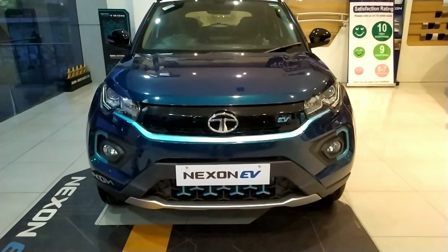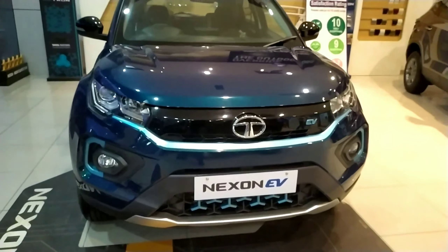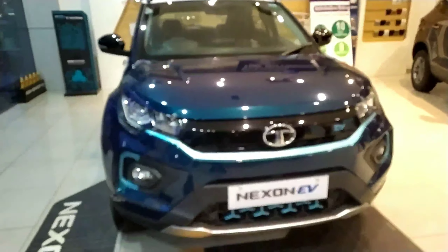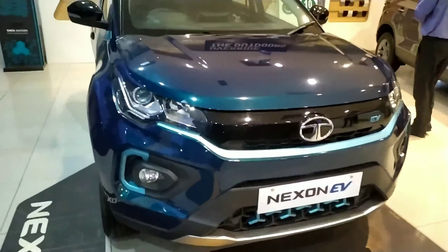Hi guys and welcome to another video. In today's video, we are going to review this — the Tata Nexon EV. Yeah, you heard it right. This is the EV. EV stands for Electric Vehicle, so it is kind of special.